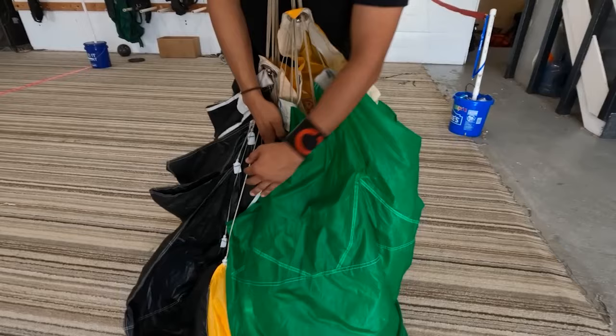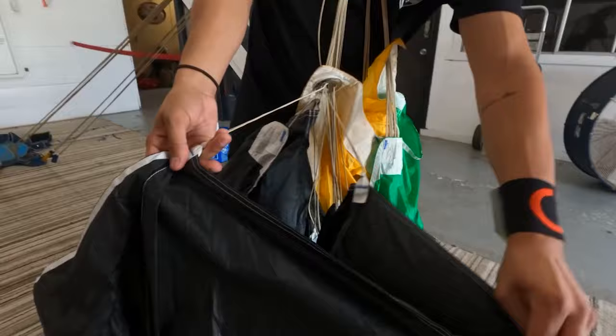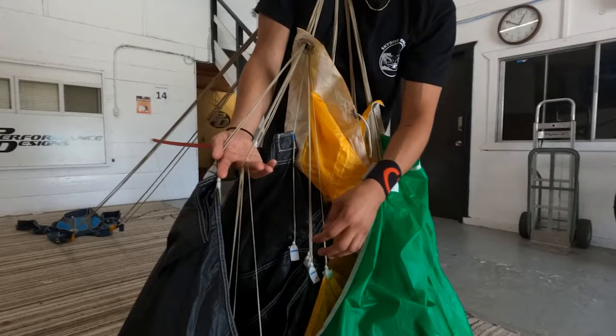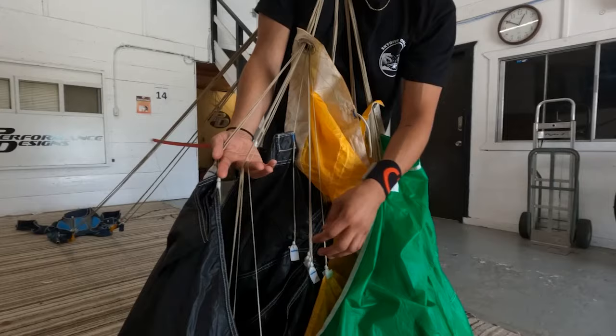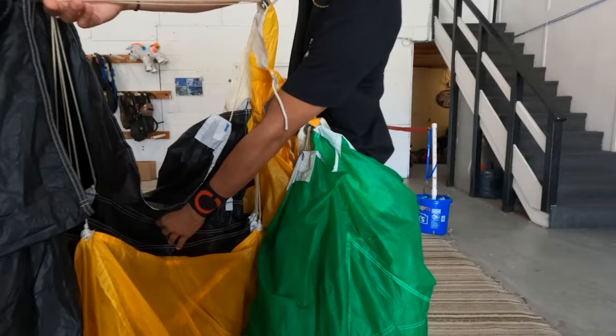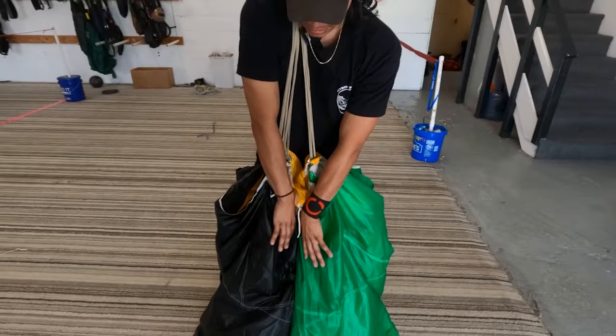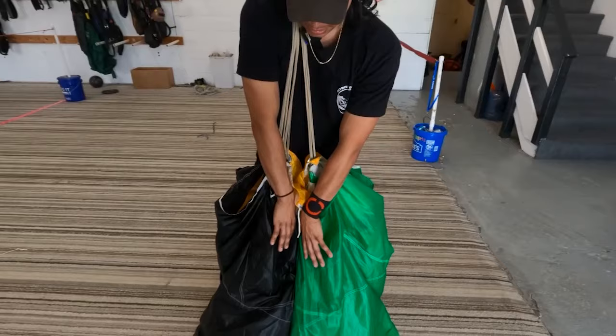I'm going to do the exact same thing on this side, just a bit quicker. Follow the seams, count: one, two, three, four — hand set up with the thumb. Grab the four D-lines, then the C-lines: one, two, three, four. It looks exactly the same as the left-hand side. Karate chop so the material is on the outside, drop the pinky, pick up the next set, karate chop, drop the finger. On the last one — material on the outside, lines on the inside — flick the wrist to make that little cone. Then I like to tuck everything into the middle so that you have cones on both sides coming into the center.